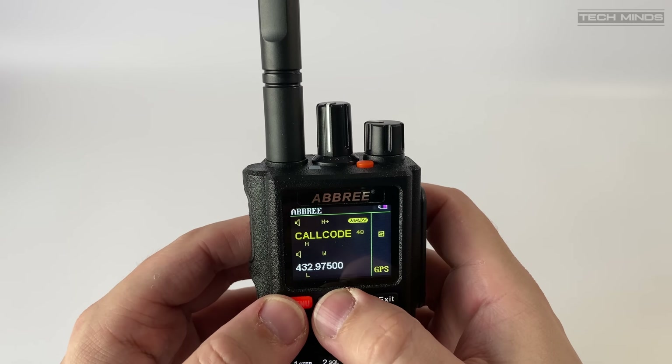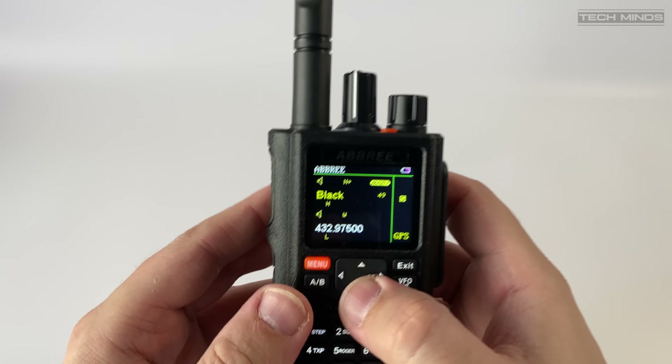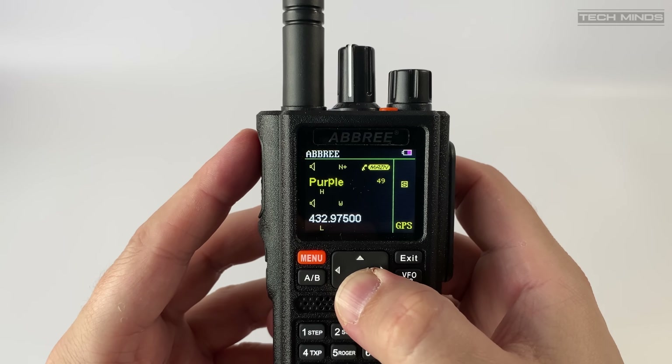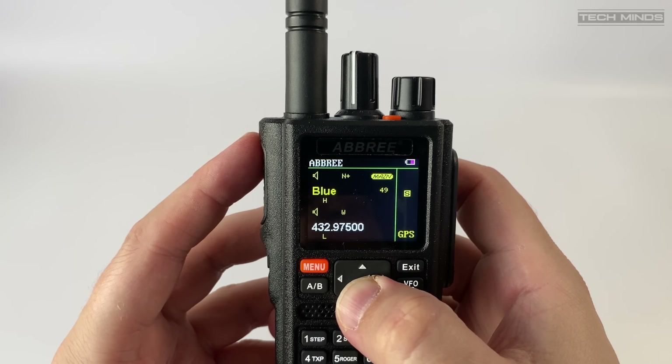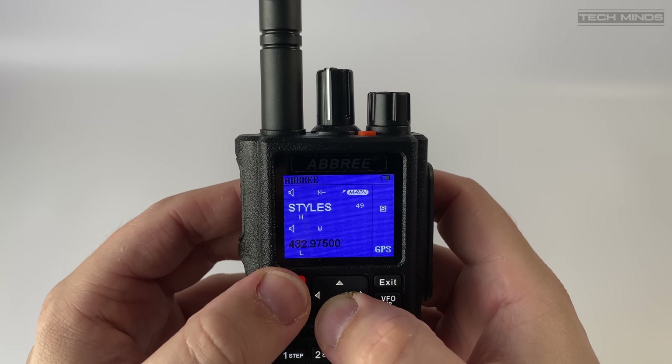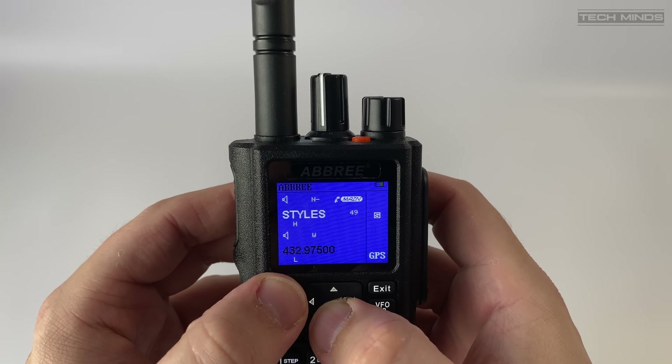Within the settings, the color of the screen can be altered to suit the user's liking. I quite like the black background as it makes reading the display very easy, but if you prefer other colors there are quite a few to choose from.